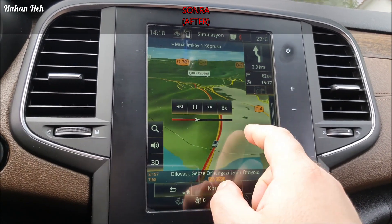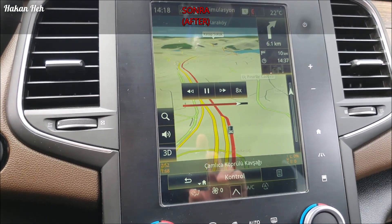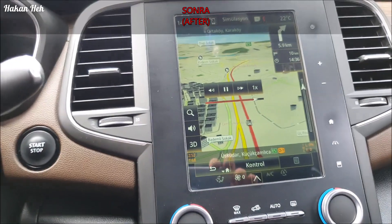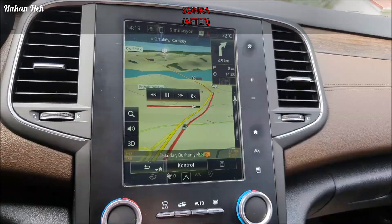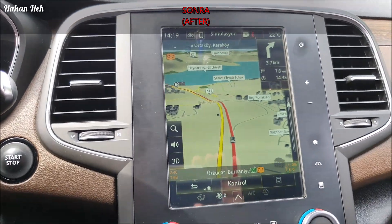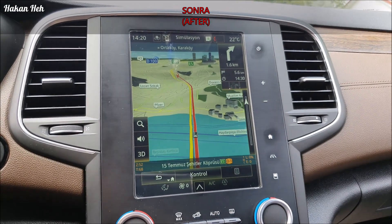Bakalım yine. Üsküdar, Ortaköy, Karaköy diyor. Köprüye geldiğimiz için yavaşlıyorum. Sesler nasıl, ona bakacağız. Binaları tabii güncelliyor, çok daha iyi aslında biraz daha az. Gidelim - Üsküdar, gidelim.